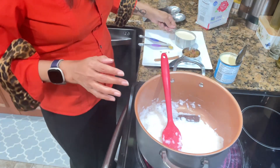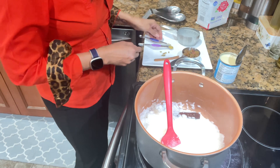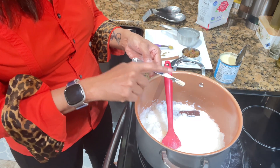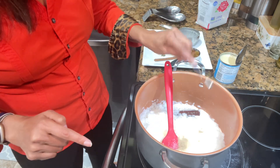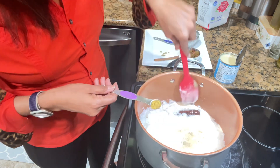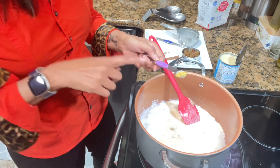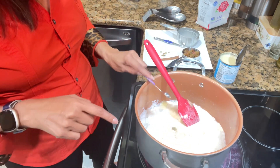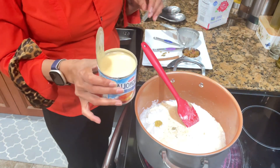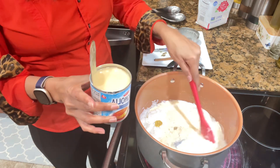Add a cup of evaporated milk, then one-eighth teaspoon of cardamom — also called elychee. This is very strong, so you decide how much you want. I actually boiled the rice with a cinnamon stick, which you can see in there. This is a quarter teaspoon of grated ginger.